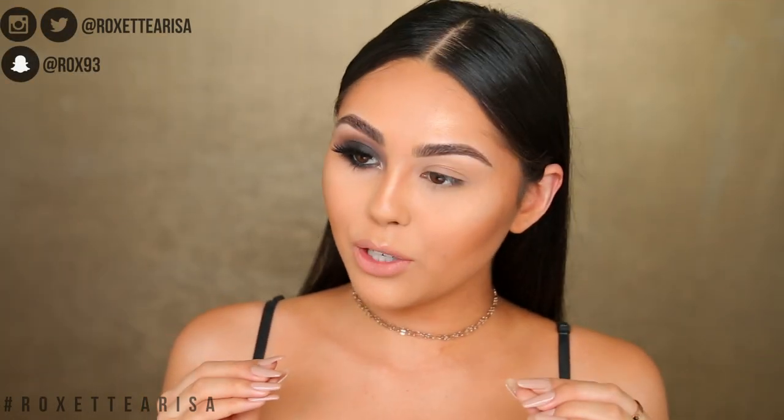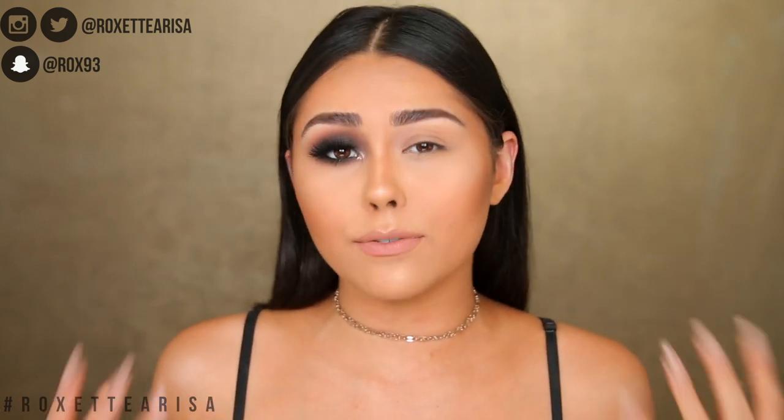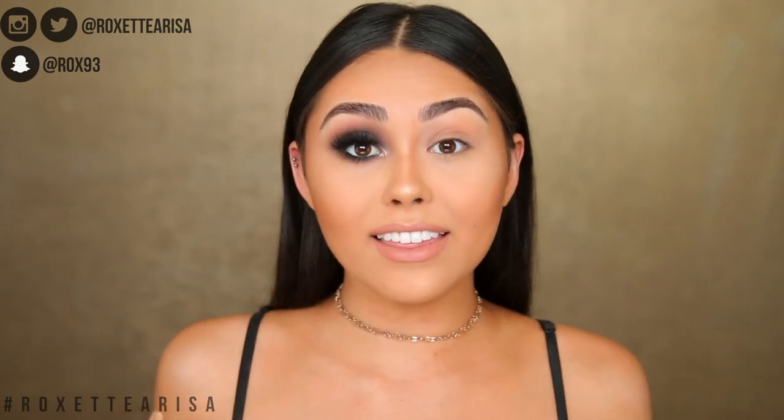Hey guys, I know I'm looking a little crazy today, but that's because I'm going to be showing you how to take your eye makeup from this to this. It's going to be a super easy way to create a smoky eye — a smoky eye makeup tutorial for beginners. Smoky eyes are sometimes construed as a very difficult look to achieve, but with this technique and these tips and tricks, you're going to be a smoky eye pro in no time.